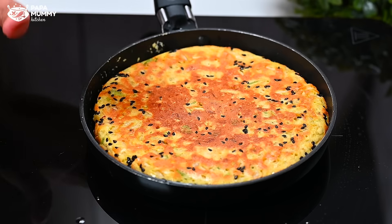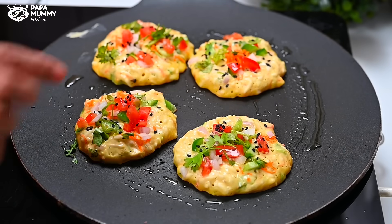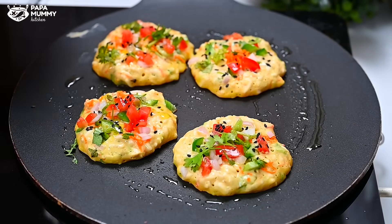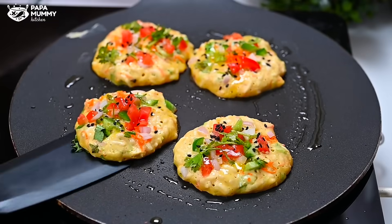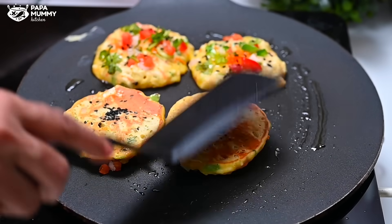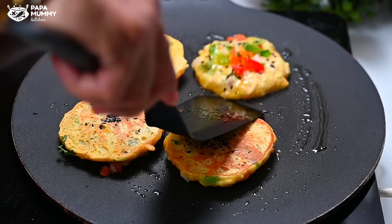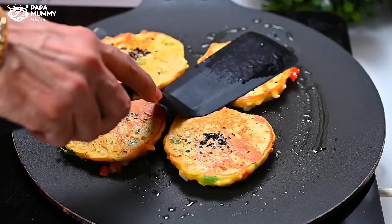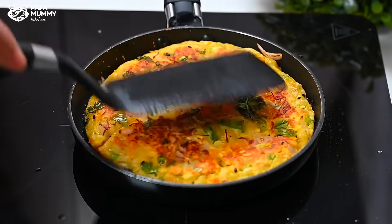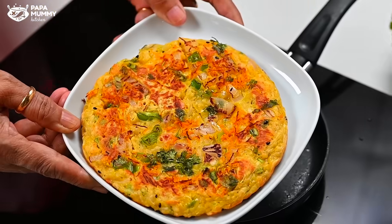The oil will help it cook evenly. You can see how beautiful the golden color has become. Children will love making this with you. You can see it has turned a light golden color. Now we remove it onto a plate — the color is so beautiful and perfect.